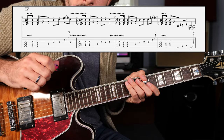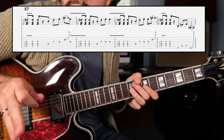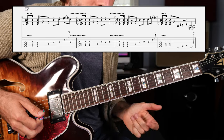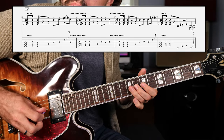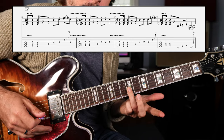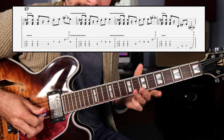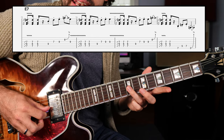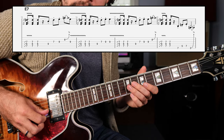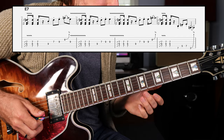Maybe even palm mute a little bit with your picking hand. Now we need a response to that call, just staying right there on the root note. You put the two together. Now in lick number 3, we're going to add in this kind of chicken picking element. So that was just 9, 7, 9, 9, and then that nice slow slight bend on the B string once again.